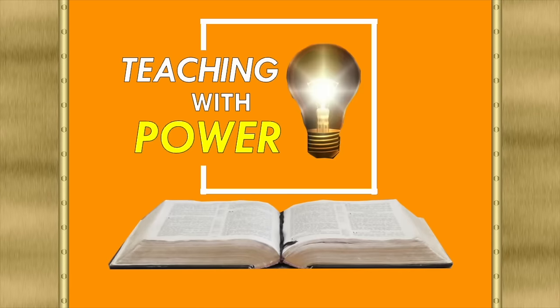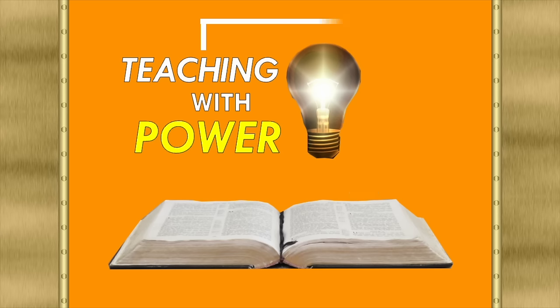Hello, fellow teachers, and welcome to Teaching with Power. This is Ben Wilcox, and I want to thank you for letting me be a part of your scripture study or your lesson prep this week. My goal is to help you to study and teach the scriptures with more relevancy and power.